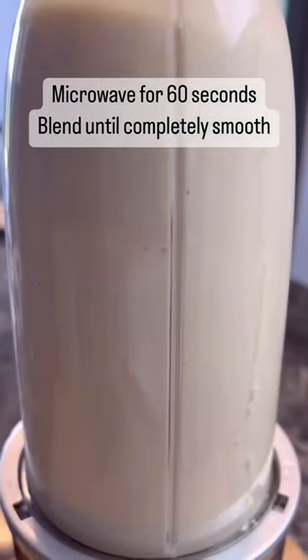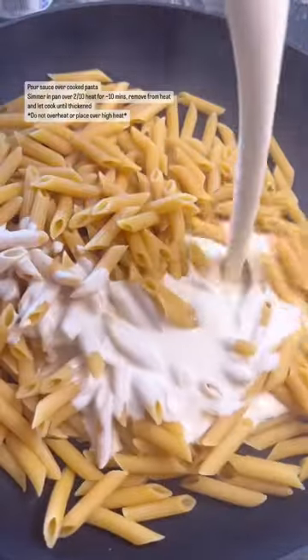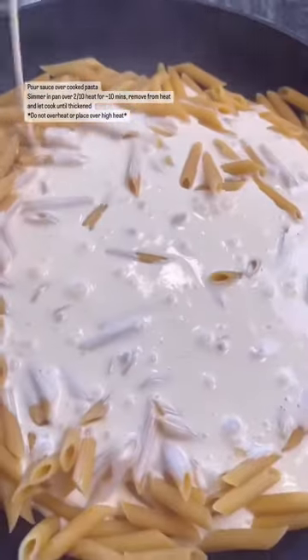Microwave for about 60 seconds, and we're going to blend until completely smooth. Pour over your pasta, let that thicken, and enjoy.